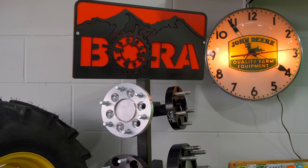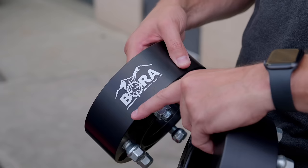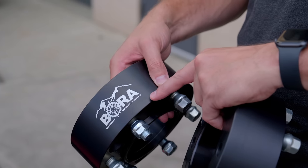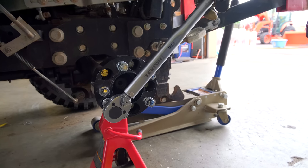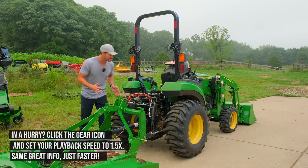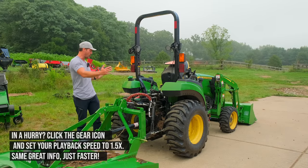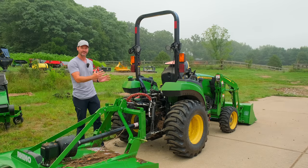A long time ago, Bora, a wheel spacer manufacturer, was our sponsor — for good reason, because these compact tractors are just narrow. They're long. They have a high center of gravity — look how high that seat is up here. And this tractor has spacers on it, I think two and a half or three inch spacers, so it's widening it out five or six inches. It looks more stable because of that. It's not much, but it makes a big difference.